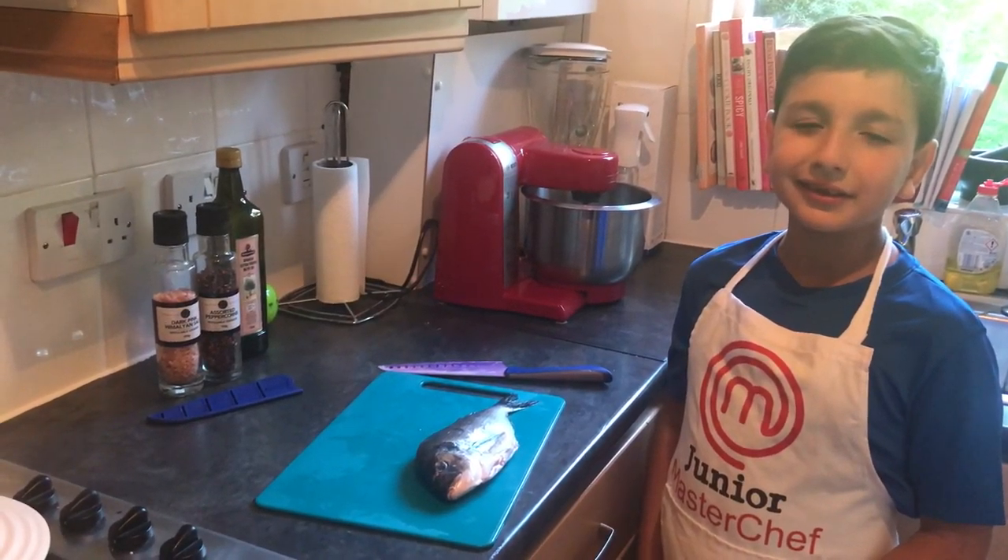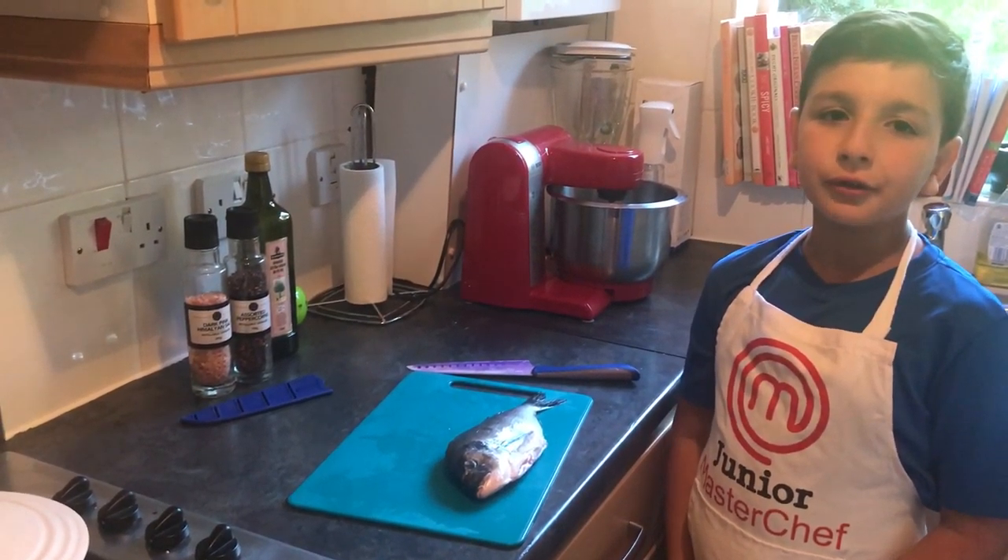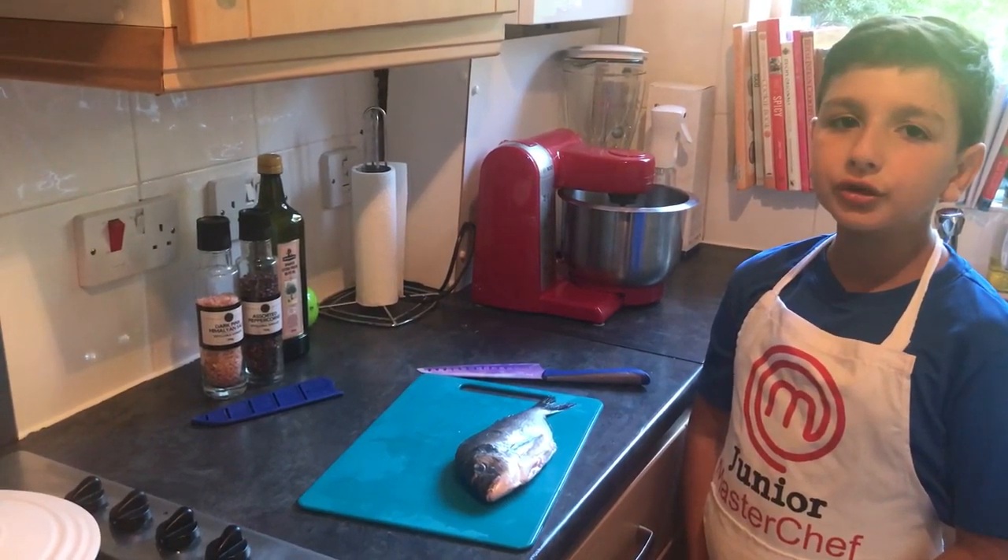Welcome back to AJ Cooking Show. Today I'm going to be showing you how to cook whole seed bream.